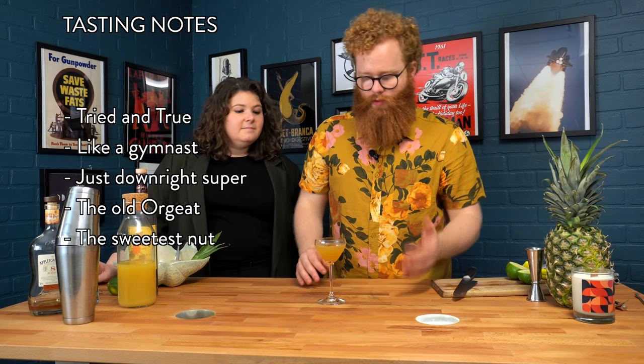You guys already know this is one of our favorites — super balanced, super tropical. It's just a great example of a balanced tiki drink. The amaretto adds a nice touch; I think it takes the place of orgeat in some recipes where it adds that nutty, sweet almond sort of flavor that works really nicely with the pineapple juice and the rum, and it all sort of comes together really, really nicely.